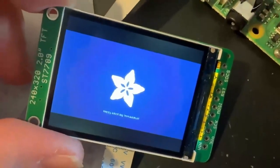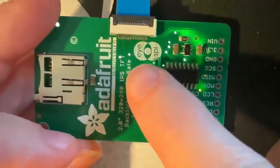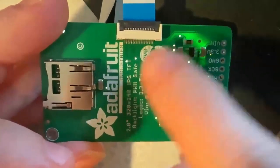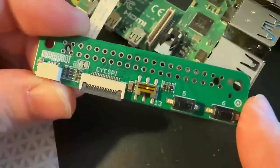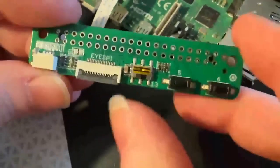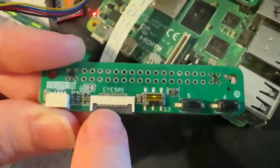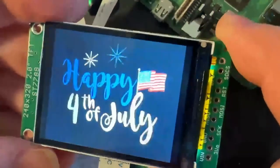Happy Fourth of July! I'm testing out a prototype — this is an iSpy screen. All of our TFT displays have been converted to use this iSpy connector, which is an 18-pin FPC. On the other side I can have something like this board for Raspberry Pi. It's got the 2x20 connector so it works with all Raspberry Pis, two tactile switches, a slide switch for mode selections, an iSpy connector, a STEMMA QT port, and a 2x20 header on the opposite side. It plugs into your Raspberry Pi and makes it really easy to make an animated GIF player. Happy Fourth of July — board coming soon to the Adafruit shop!